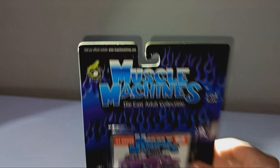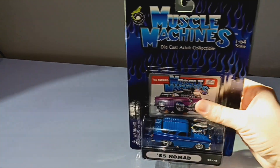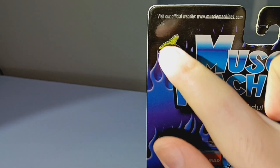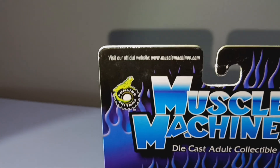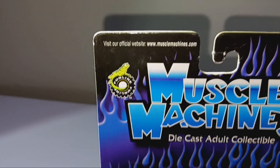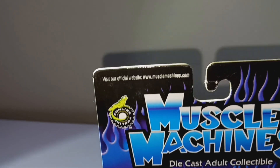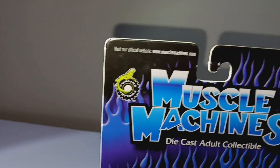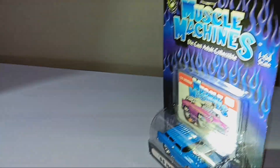The top of it — the Muscle Machines Diecast Adult Collectible, 1/64th scale. And it has Funline right there with the same old lizard like on the last card. There's even the official website if you want to check it out — I don't remember ever being on it, but I might check that out myself. Nice black, and it even has purple and blue flamework on it. Love it.